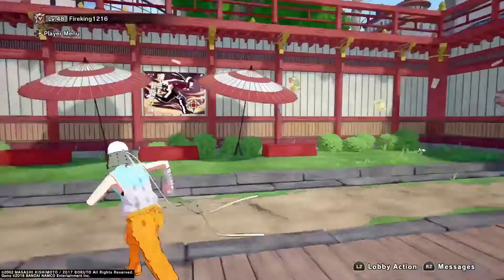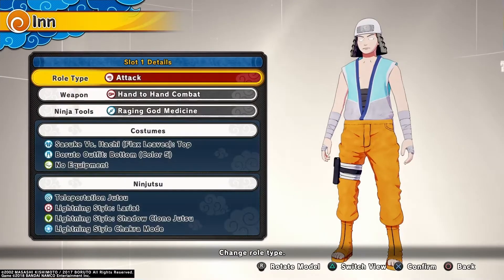So let me show you the build real quick. Alright y'all, here's the build. This is an attack type.